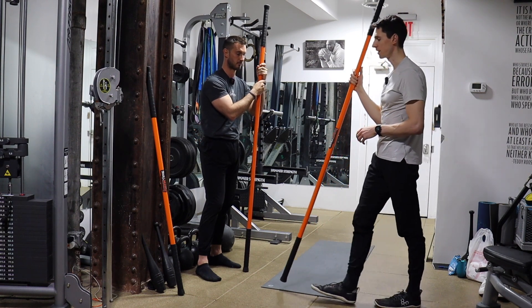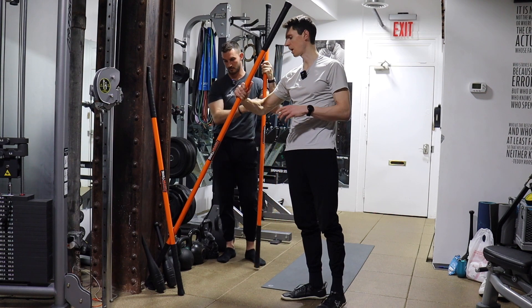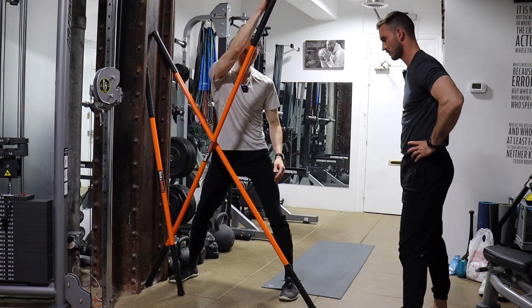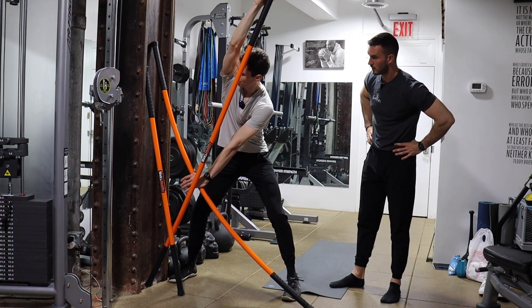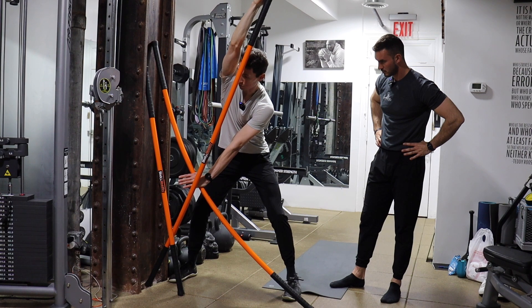And even before I forget — this is kind of an advanced thoracic move. Here I'm pressing the stick into the wall, and then pressing over here as well, opening up that area by your lats, but also strengthening it.